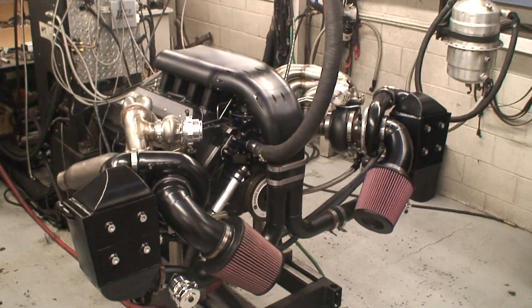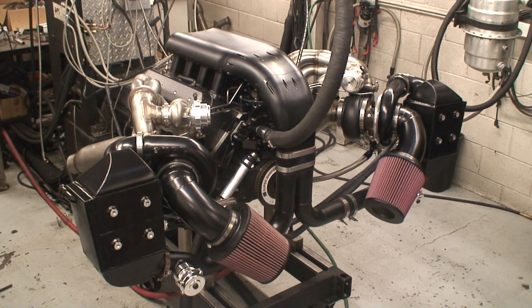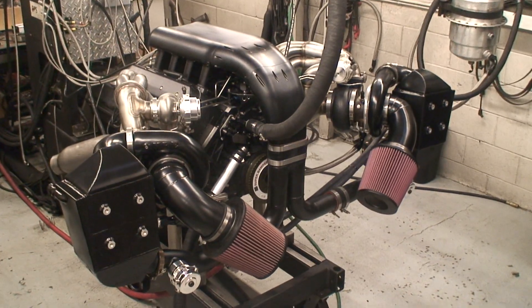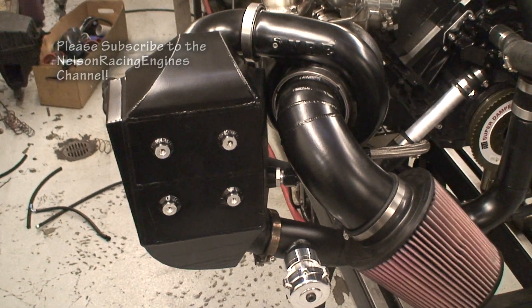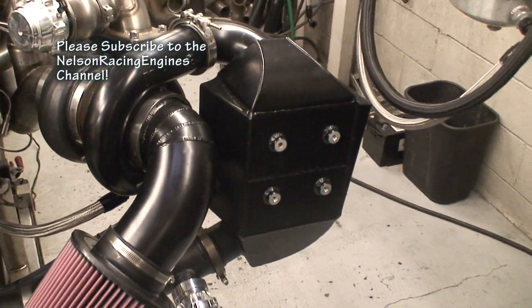What we're looking at here is a twin mirror image 88mm LS motor with twin water-to-air intercoolers. These intercoolers we made to fit inside behind the headlights. You can never believe what it actually does — it all fits in the car.